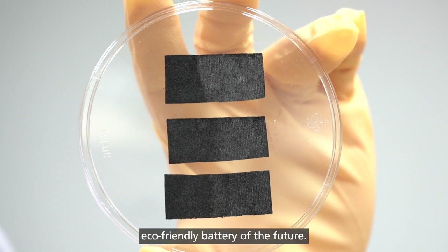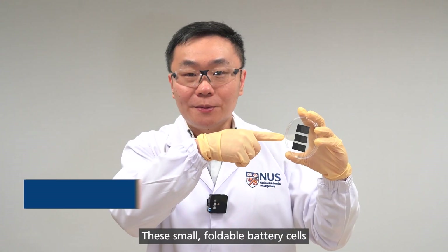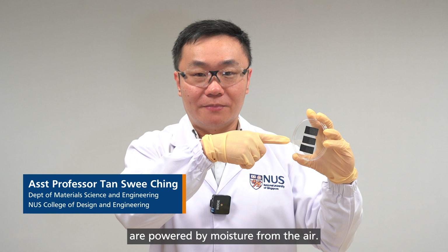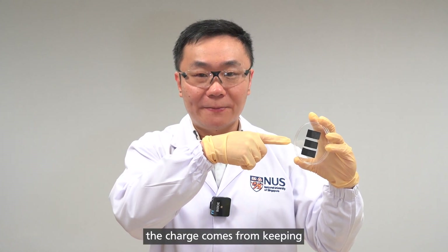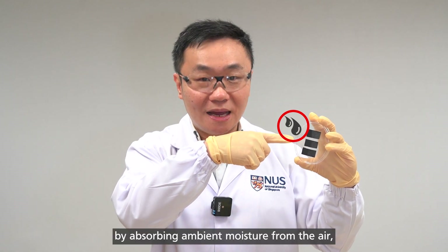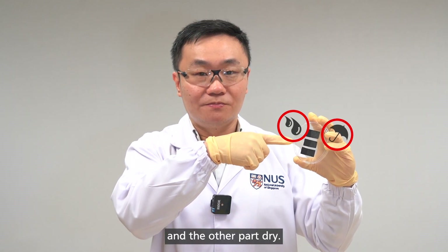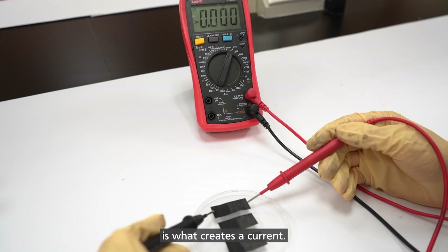This could be the long-lasting eco-friendly battery of the future. These foldable battery cells are powered by moisture from the air. The charge comes from keeping one part of the fabric wet by absorbing ambient moisture from the air and the other part dry. The difference between the wet and dry parts of the fabric is what creates a current.